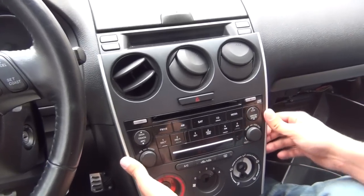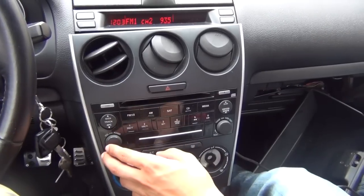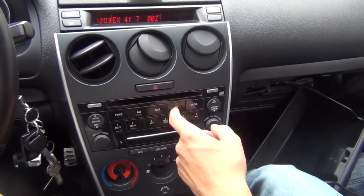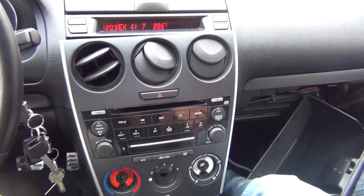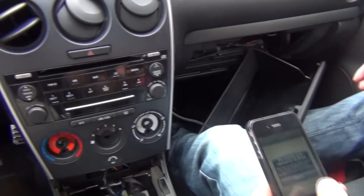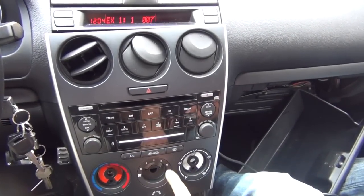Before assembling everything back, you have to test it. Put the key in and turn it to the accessory position so the radio turns on. Right now we're in FM mode. Press the CD button twice — if you don't have a CD inside you only have to press it once. It's going to show EX4 track seven. If you plug in the auxiliary you can listen in this mode, but once you plug in your iPhone 4 or any other Apple product, it's going to automatically change to EX1 track one.